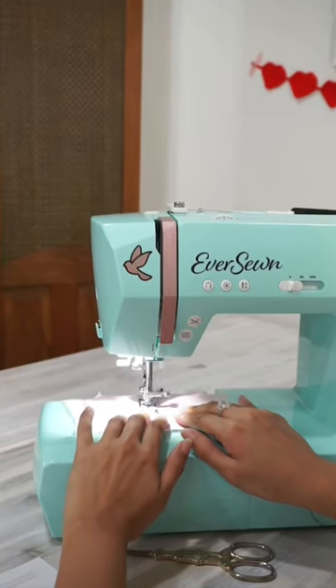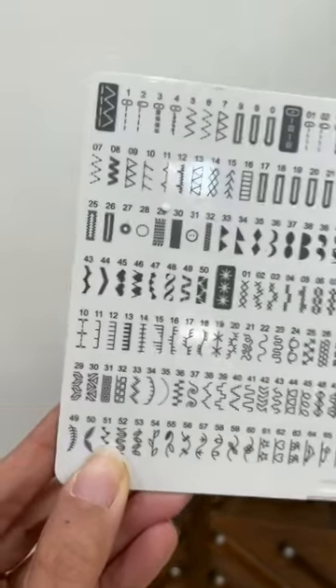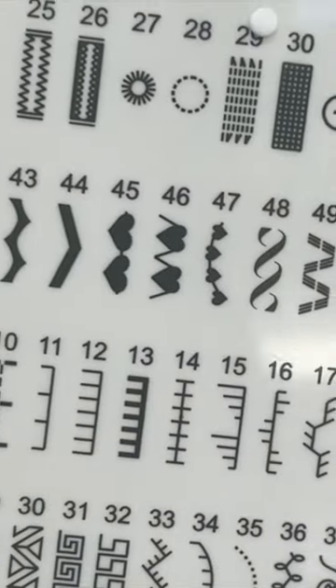I'm really excited to try out all these super cute stitch patterns, which I think is a great way to personalize my DIY projects. Look at these little hearts! This is super cool because I feel like I don't even have to do anything. Watch!